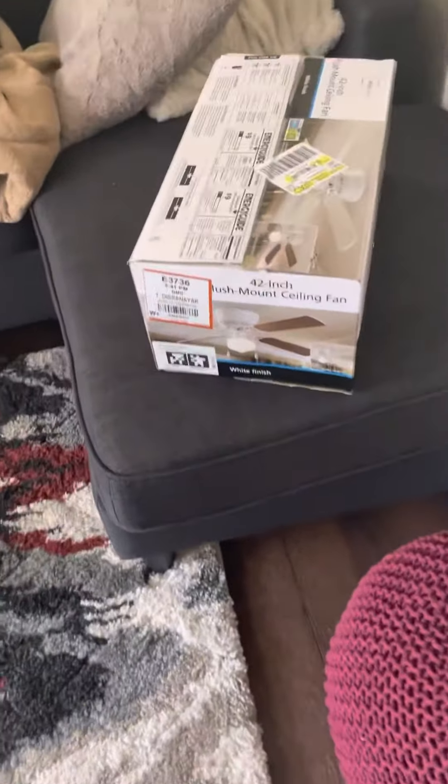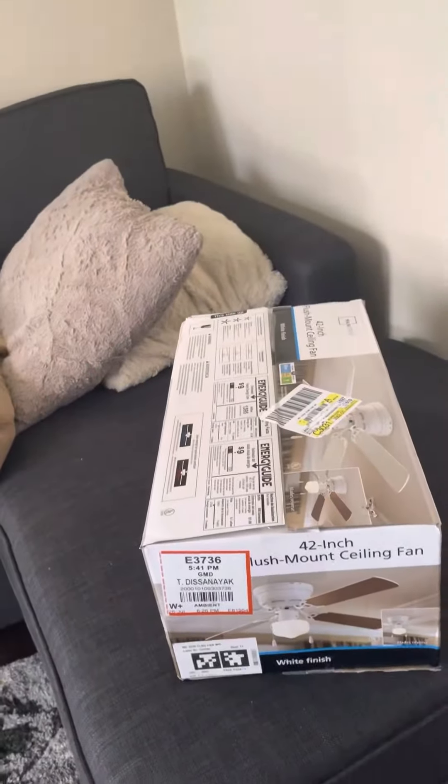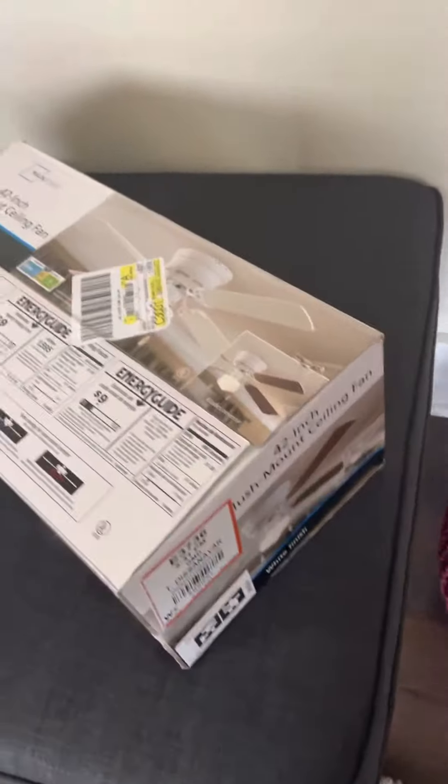All right guys, so this just came in the mail today. I'm really glad — it's a 42-inch flush mount ceiling fan. It's pretty good, I got it off eBay.